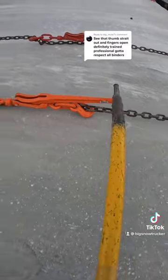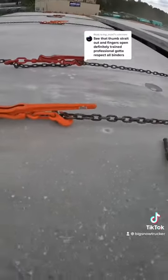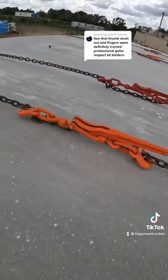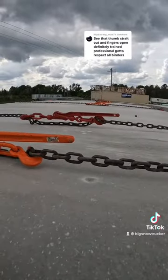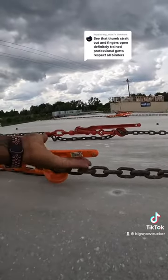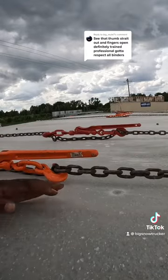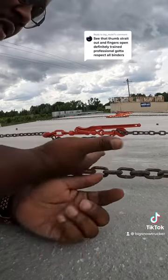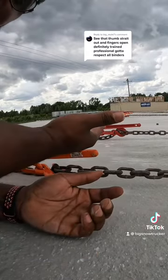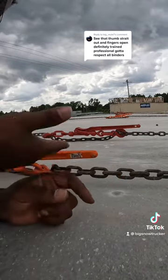I could just hit it like that and try to beat it off, but that's a slow process. So that's why I put my hand under the binder like this. I don't have a glove on right now because I'm just showing you. I put my hand under it and my thumb is out, so when I lift it straight up in the air, it doesn't slap my hand.